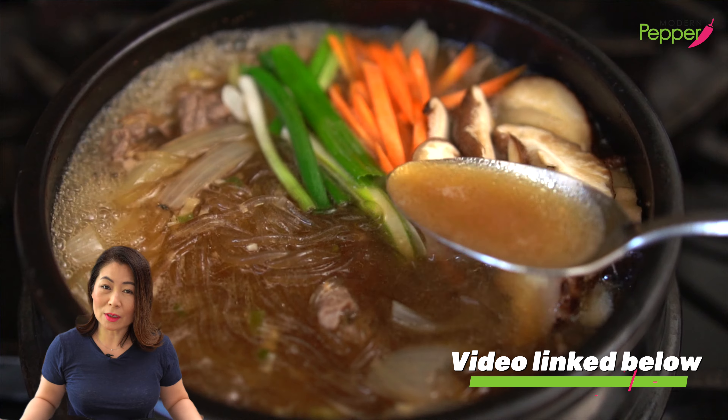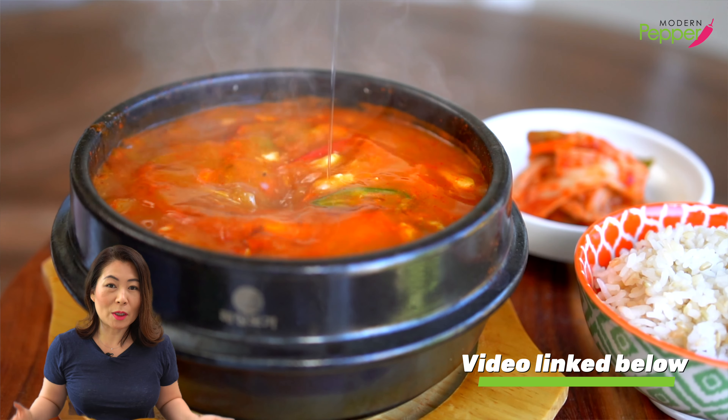Now all the recipes that you just saw here — the recipe links will be in the description box below if you want to check them out.